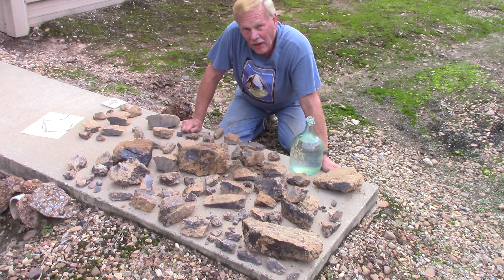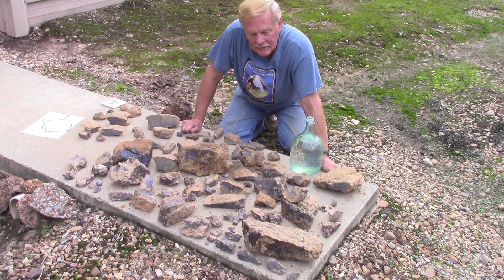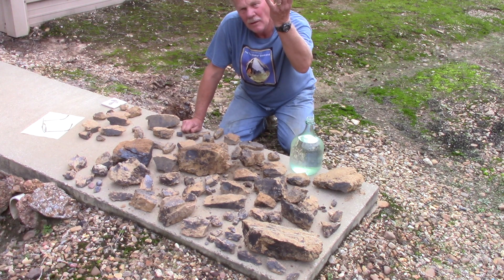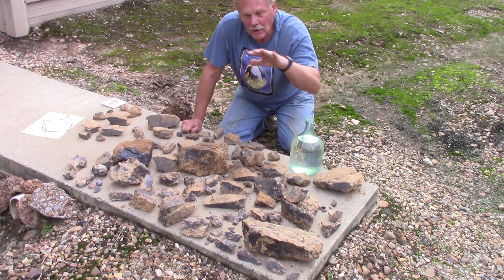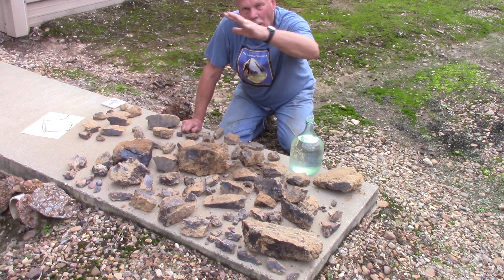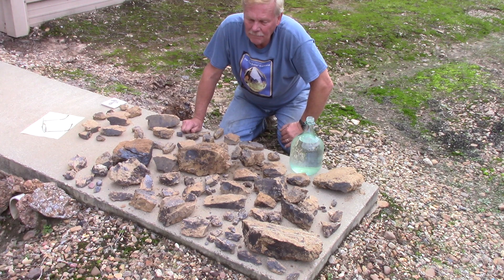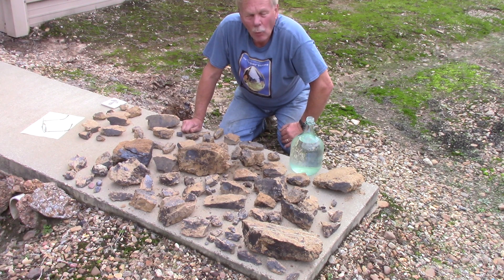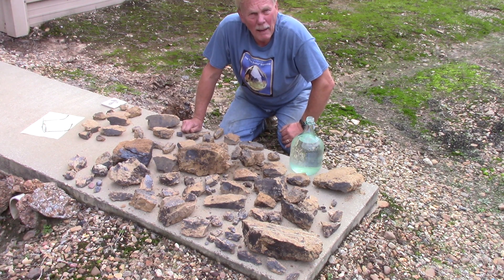Limonite slash goethite. I was perplexed — how is that in igneous material? Well, it's post-volcanic mineralization. So after the lamporite was intruded and it cooled, the waters were back on top of it in the shallow sea, and maybe it was still bubbling hot for a while, and gravels washed down from the Ouachita Mountains.